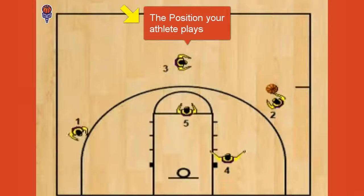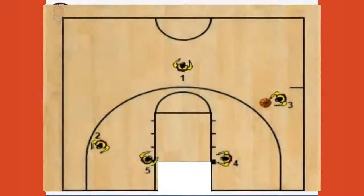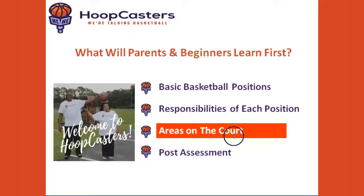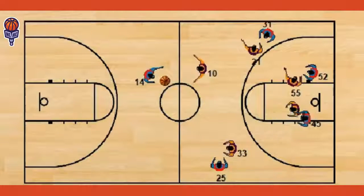If you're raising a young basketball player, in order to get the most out of this class, I want you to focus on the position your athlete plays. As we go through every phase — positions, the responsibilities of each position, and the areas on the court — focus on the position your athlete plays. Or if you're the athlete, what position do you play?